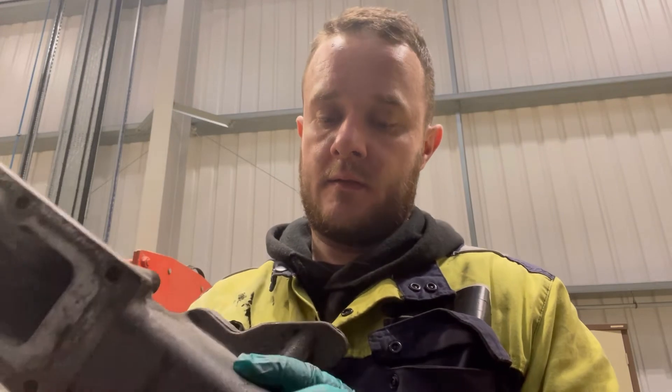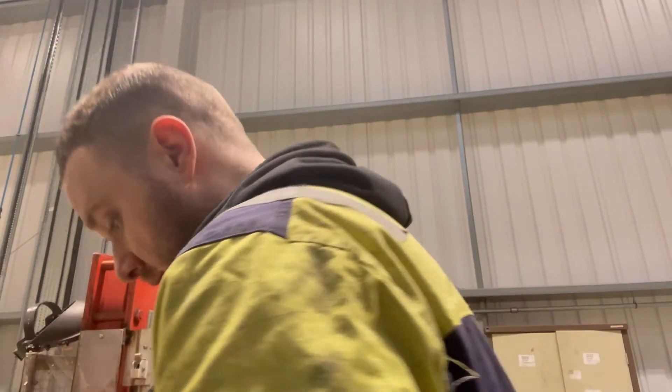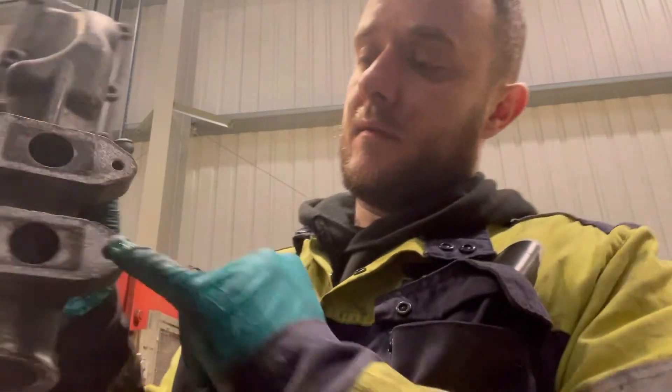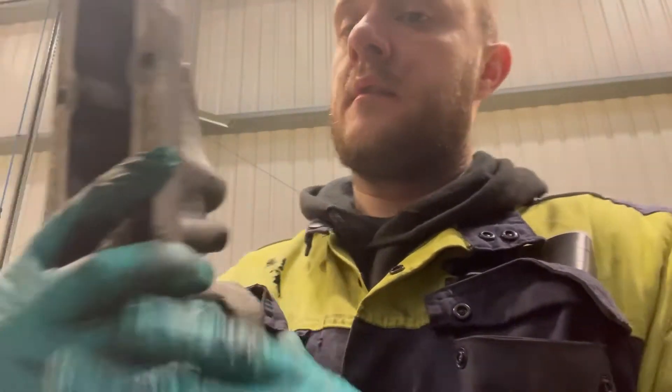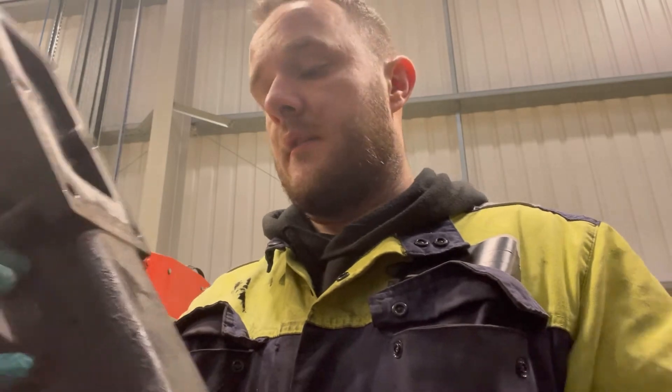That's it cleaned out the best we can — a hell of a lot different now. All the holes are cleaned out and the insides are clean — a hell of a lot better than what it was. I'm going to run a tap down here just to clean these holes out properly. I'll show you how bad the inside of the block is in a minute, and then we'll start piecing it all back together.